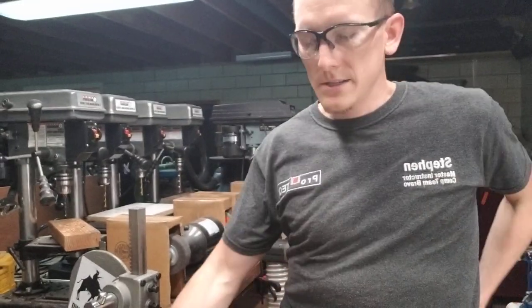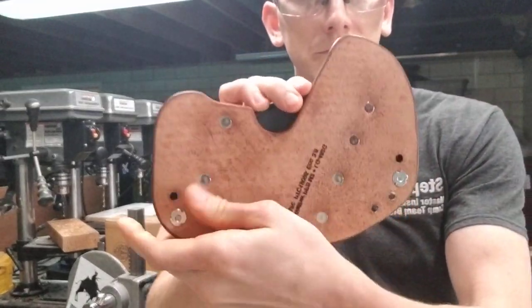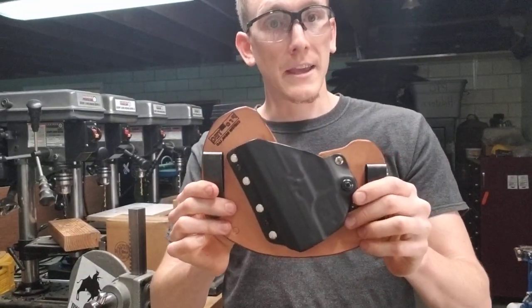And it's adjustable. You can raise and lower the clips up or down to vary that angle about five degrees per hole to tweak it to your liking.